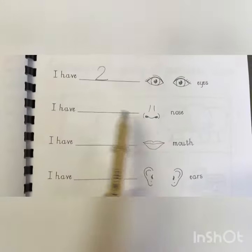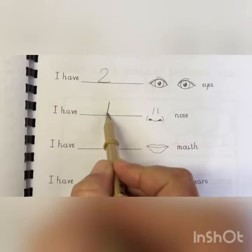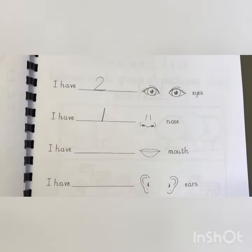I have one nose. Draw a straight line and then you're done. That's the way to make a one.